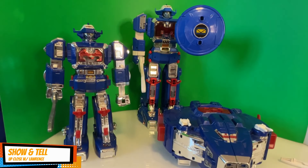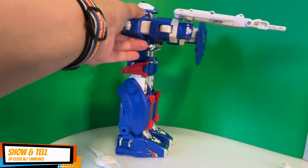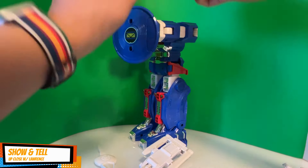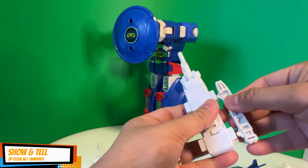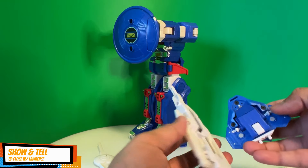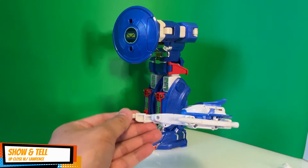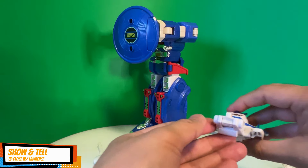There's another weapon here — it's like a gun as well. You can also use this to attach to the mega spaceship on the side. And then you have the shuttle and boosters, which attach like this.